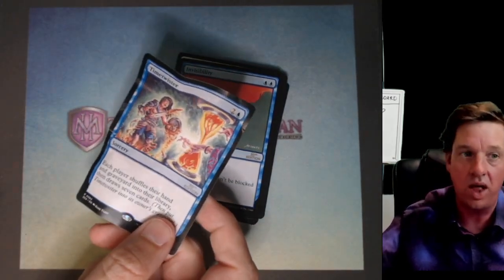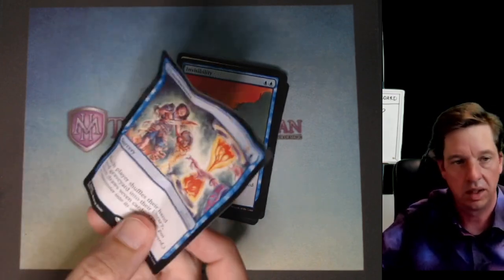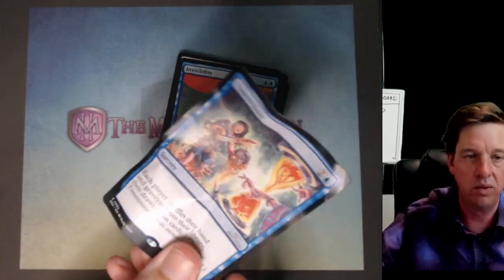I don't know why Wizards' quality, admittedly, isn't really up to snuff. I will be real about that. The cards are coming out of the pack pretty rough these days.